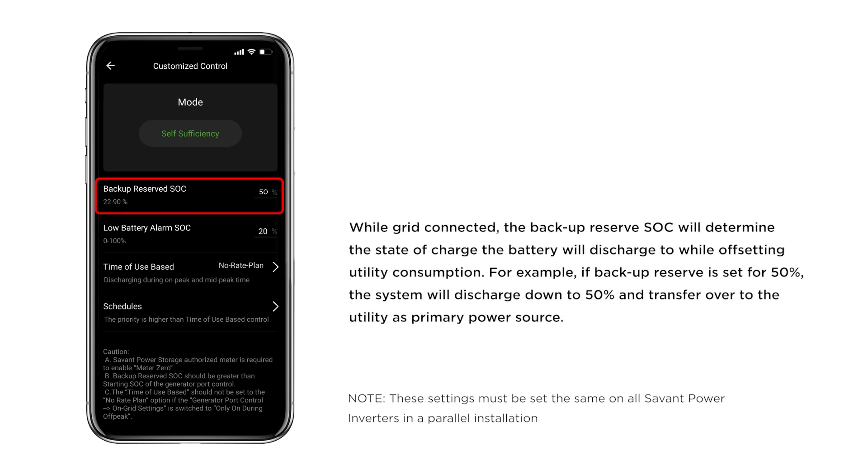While the grid is connected, the backup reserve state of charge will determine the state of charge the battery will discharge to while offsetting utility consumption. For example, if the backup reserve is set for 50%, the system will discharge down to 50% and transfer over to the utility as the primary power source.